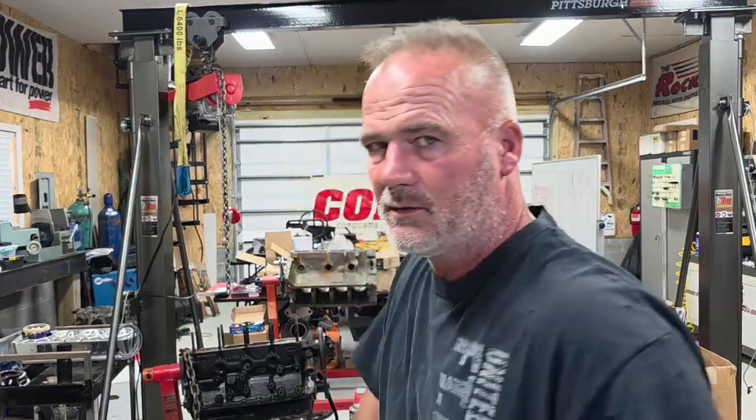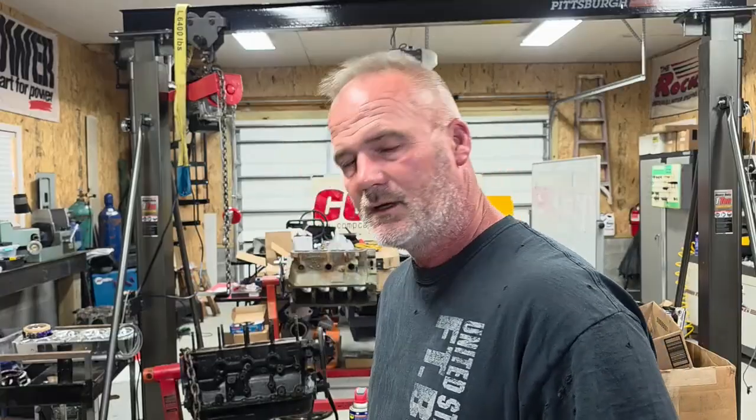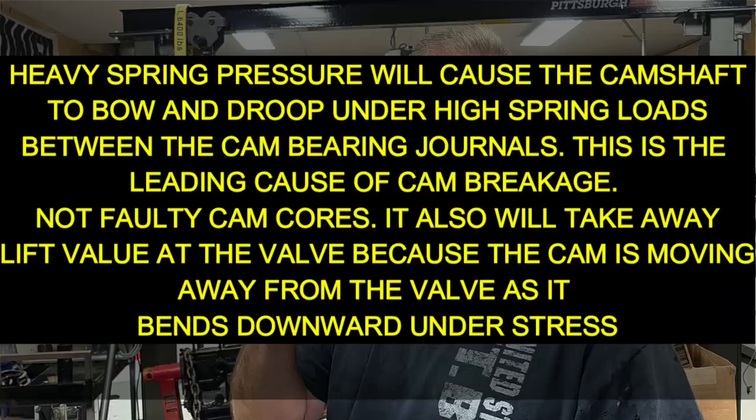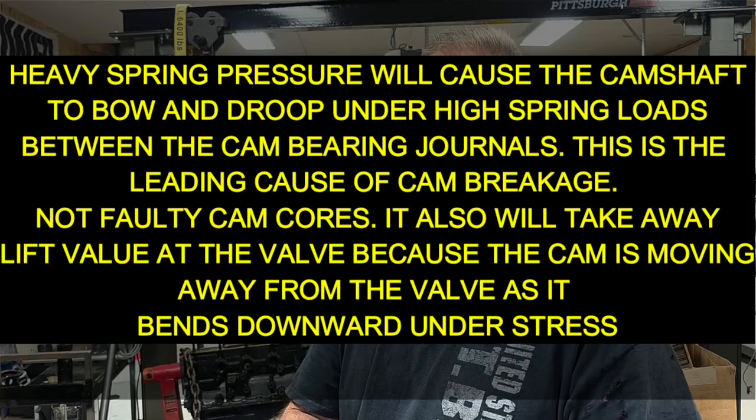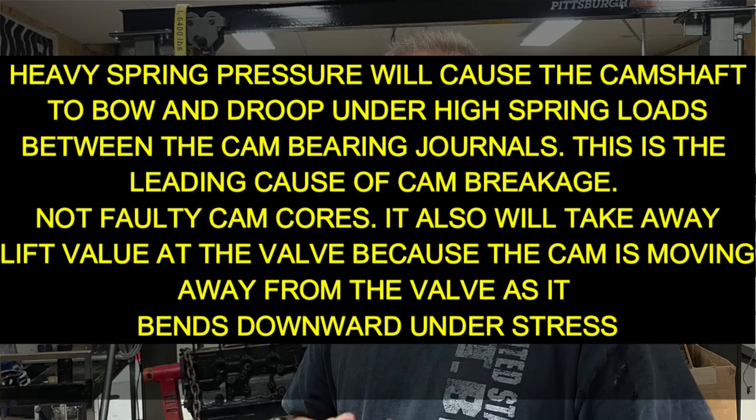On a typical V8 or V6, that heavy spring — whether it's a big tall PSI or whatever — puts pressure on the rocker arm, which can also break. It pushes down the push rod, which pushes down on the lifter, which pushes against the camshaft. That's why I have preached: the bigger the lifter, the better.